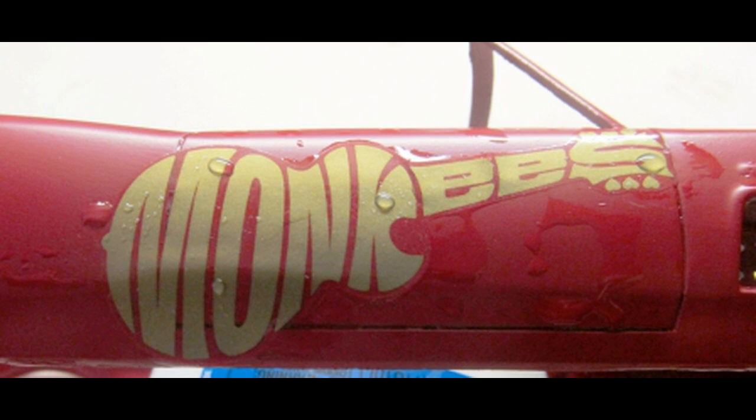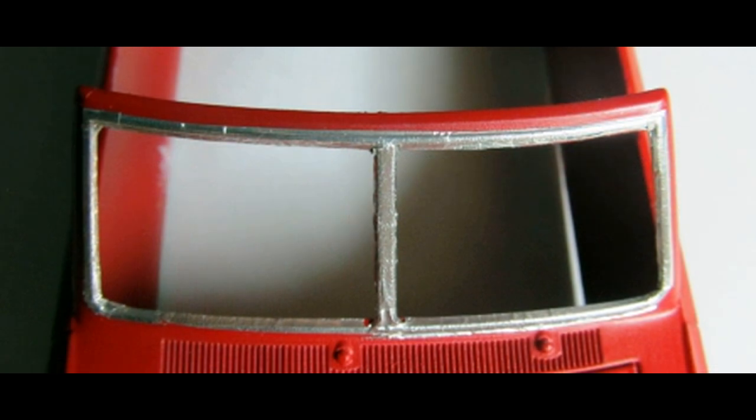These decals are pretty large. I recommend that you use some setting solution from the aftermarket to make sure that they stick to the body and follow any of the contours in the door panels. You can highlight any of the trim on the car that needs to be highlighted. I used what's called adhesive foil — it's like tape. You just cut little strips off and apply them to the areas where the trim is on the vehicle, then use a brand new hobby knife blade to trim off any excess, then rub it down and burnish it in so it really looks pretty nice, almost just like real trim on a real car.